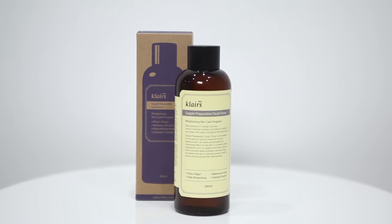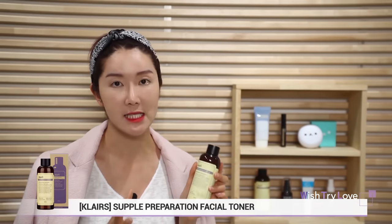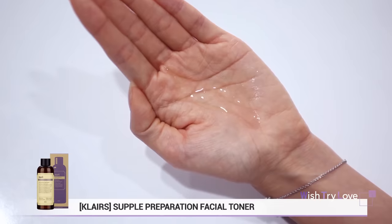For those of you who want detailed information about each product, keep watching. First is Klairs Supple Preparation Facial Toner. After cleansing, this toner cares for your irritated skin and evens out your complexion with a touch of hydration. This toner is on the thicker side — it has higher viscosity. Applying multiple layers of this toner will fight against whiteheads and blackheads.